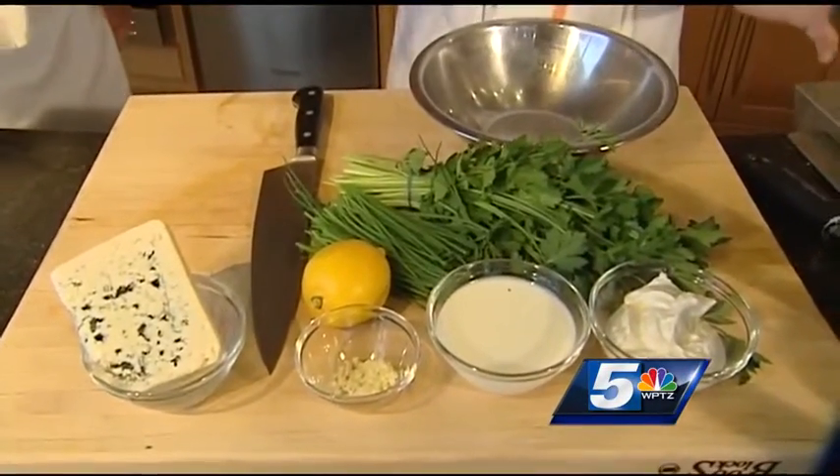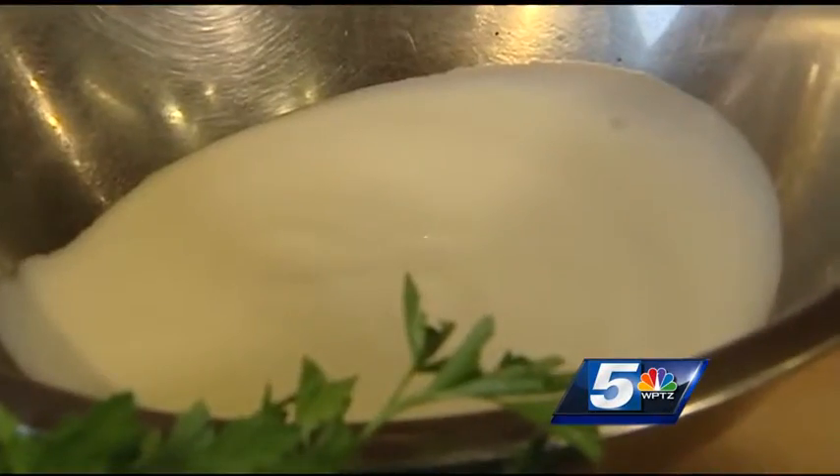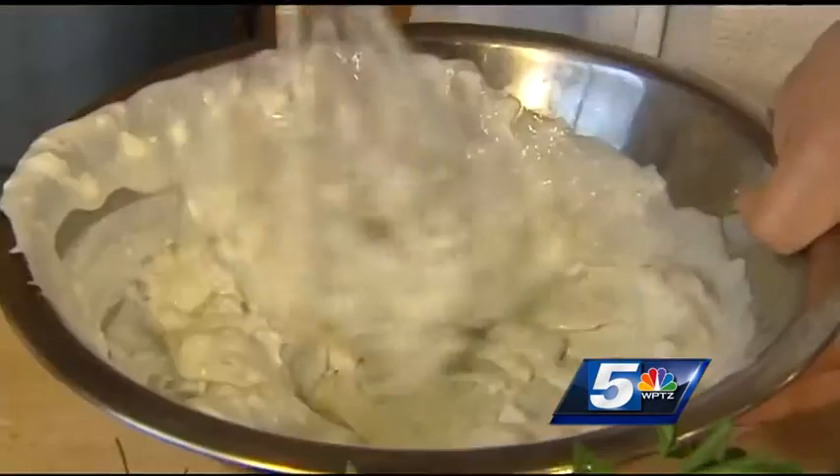Now we're gonna make our blue cheese dressing. I like to make my blue cheese dressing with no mayonnaise — I just think it's more delicious. You can enjoy it more, and it's actually more cooling. It kind of cools down your palate when you go to dip.